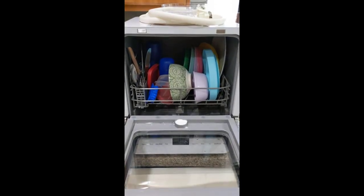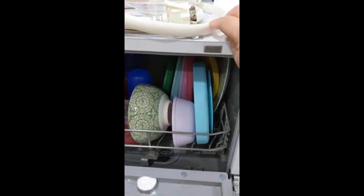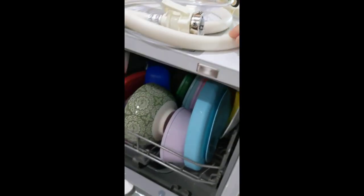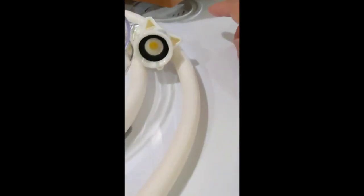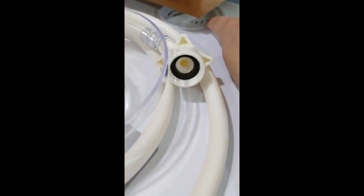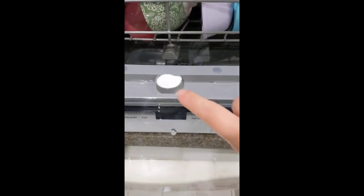The dishwasher is ready to go. I don't have this pump connected to my sink because I want it free, so I actually poured water in here. And this is where the dishwasher detergent goes.